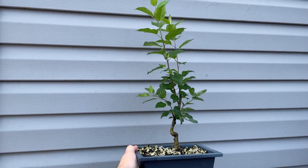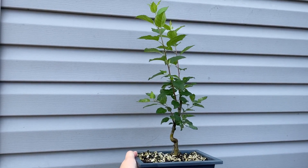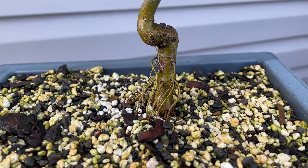All right, the apple tree — getting some nice new growth, doing well.